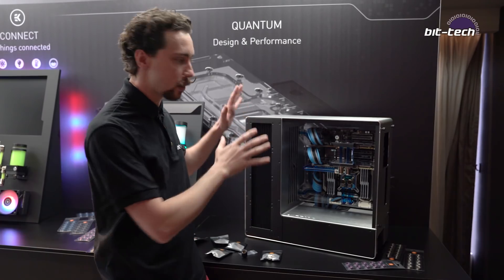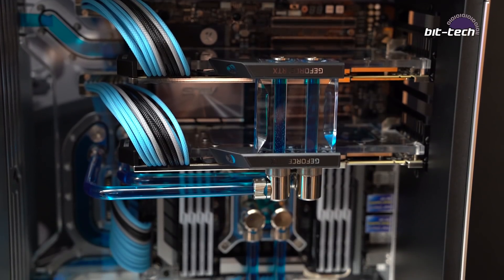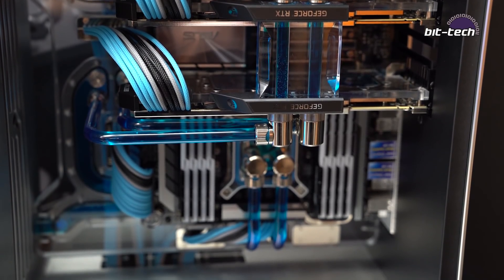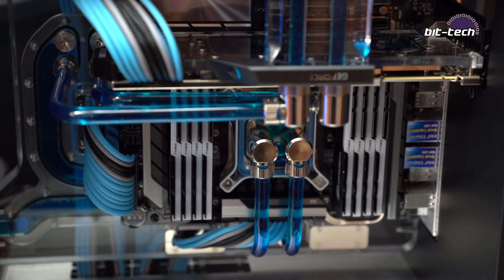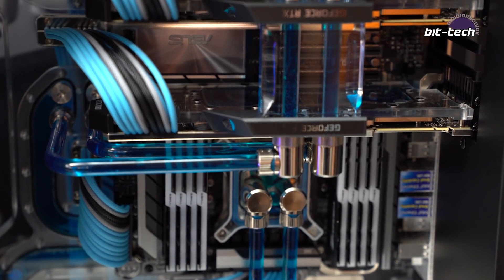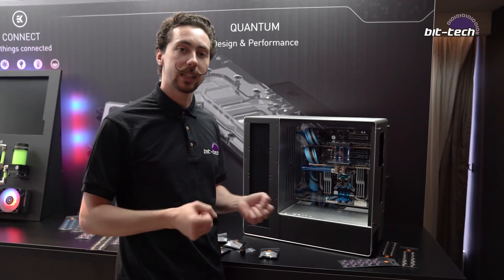It's now grown up and is actually going to be purchasable. You can see it has a full-on distro plate system that integrates into the case itself, including some side manifolds, which are pretty different. I've not seen anything like that integrated before, and it's got a completely open chassis design so everything's going to be on show, designed to make your hardware really stand out.